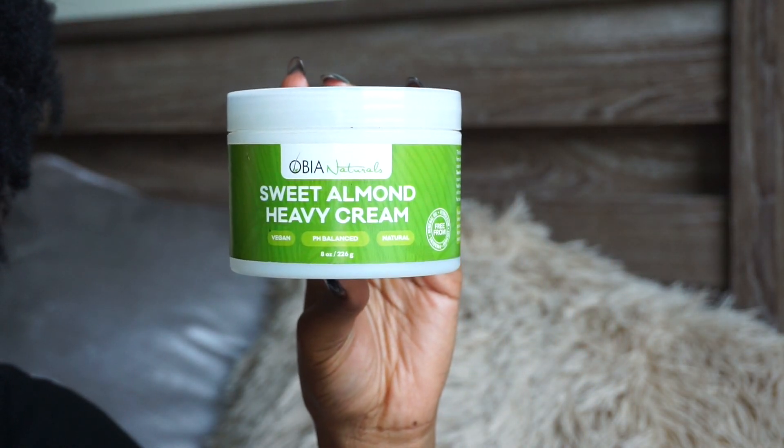This product is from Abiо Naturals and it's a sweet almond heavy cream. I've talked about this product so many times because I love it — it's a hair moisturizer with a really nice powdery scent. It's not over the top; even if you're sensitive to smell, I don't think it would bother you. It's really thick and hydrating. I used it in my winter wash day routine and it made my hair really soft. A lot of people ask how it compares to the heavy cream from Cantu Biologics.